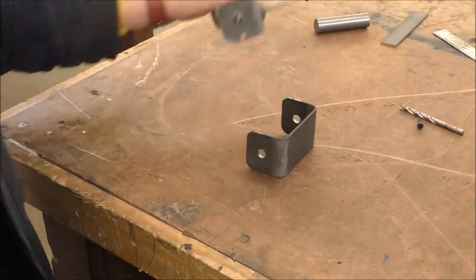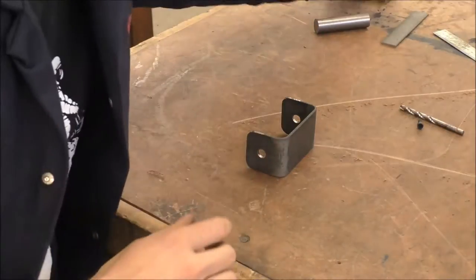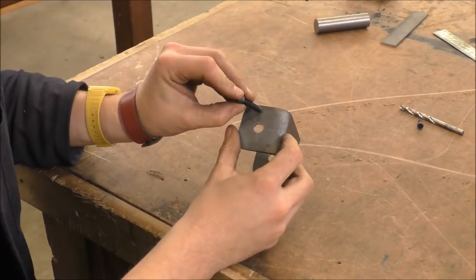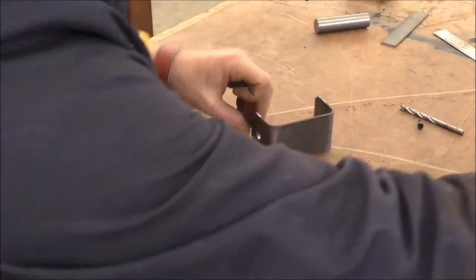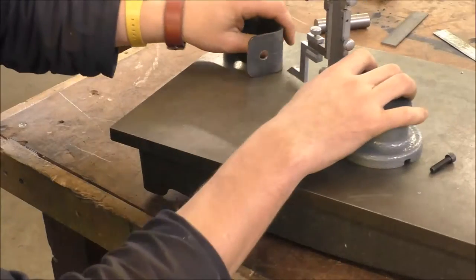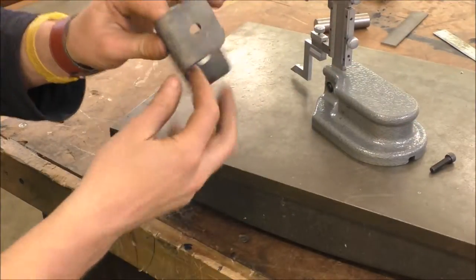Now we're going to mark out for the other holes here — these ones which hold on this plate. We're going to be using these 6mm screws, so half of 6 is 3. We want to have a 3mm gap, and we'll mark it out there.